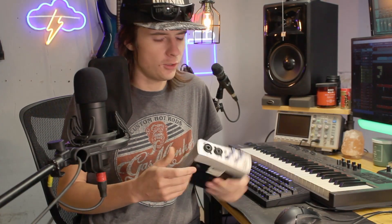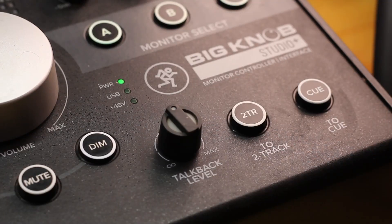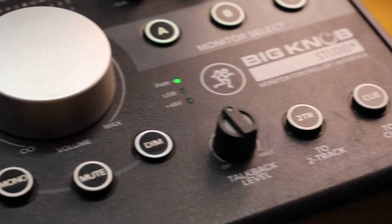Now first of all, the whole reason you need an interface is simply to take inputs from the real world, like your microphone, and convert it into something that your computer can read. And vice versa, you need to take audio from your computer and translate it out into outputs for real-world speakers to hear. So basically you have a D-to-A and an A-to-D converter inside an interface, and an actual interface box is dedicated to just that — taking inputs and outputs through a computer.